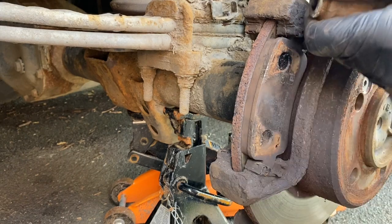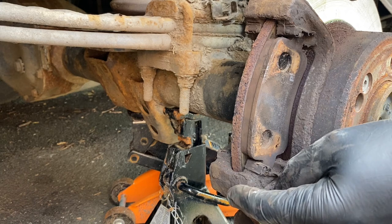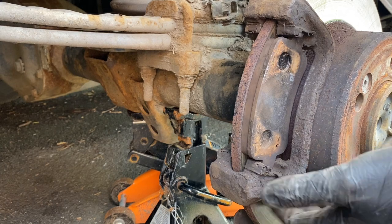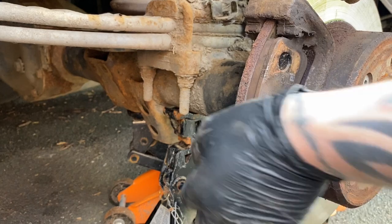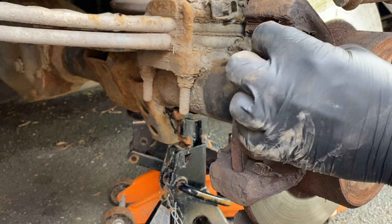If you were going to go further and change the disc, you would need to remove this carrier and then give it a few hits, and the disc would come off. Just go back on, clean everything up. But we're just doing the pads today. That carrier bolt feels like it's probably about a 17 or 18mm.